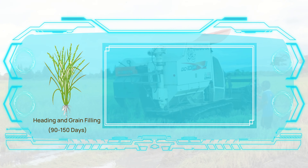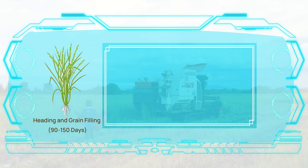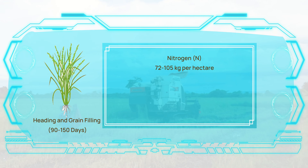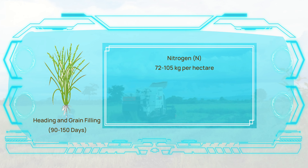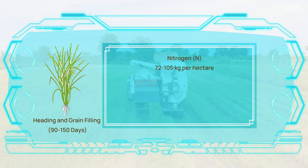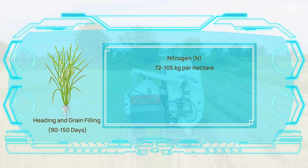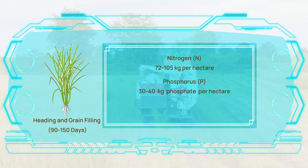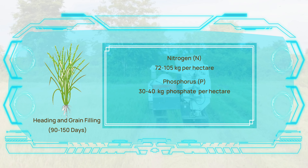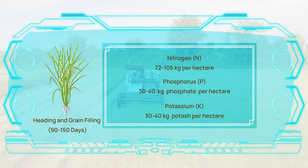During the critical heading and grain filling stage, which extends from the third to the fifth month, nitrogen demand increases significantly to 60 to 70% of the total recommended nitrogen, which amounts to approximately 70 to 105 kilograms per hectare. Phosphorus and potassium levels should still be maintained at 30 to 40 kilograms phosphate and 30 to 40 kilograms potash per hectare.